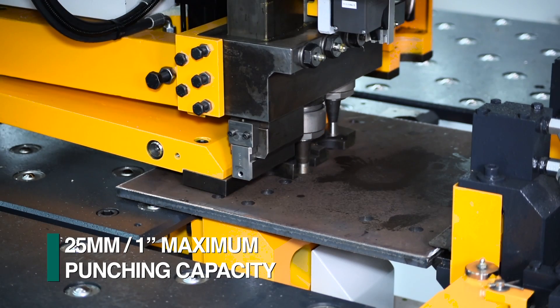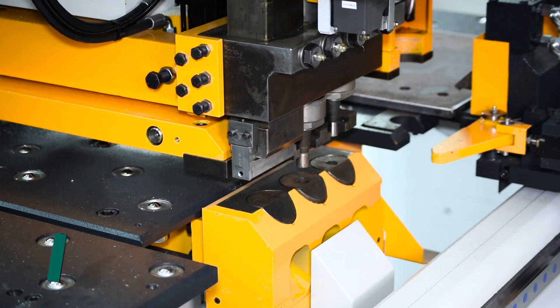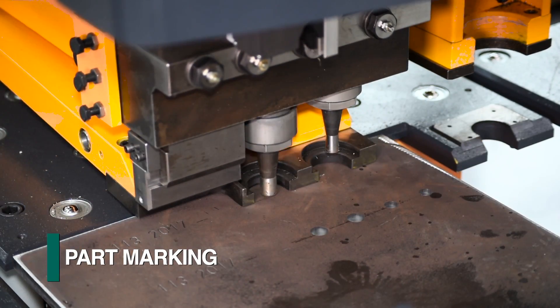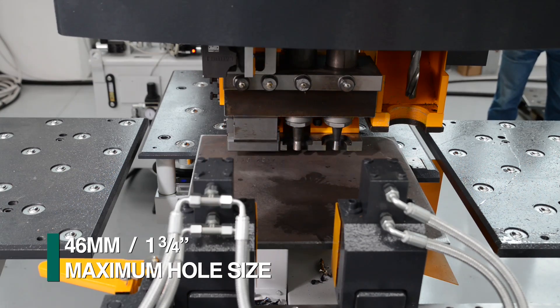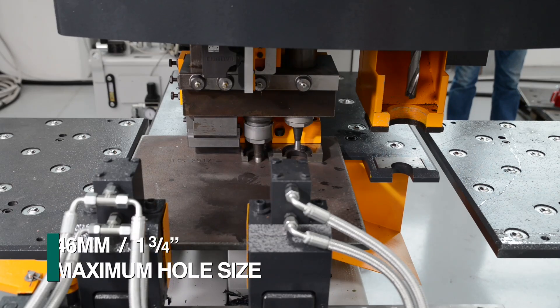Plates up to 25 millimeters in thickness can be processed using the triple gag punch assembly. One of the three punch stations can be interchanged with a marking head when required for part identification. Punching of holes up to 46 millimeter in diameter and marking can be accomplished without a manual tool change.